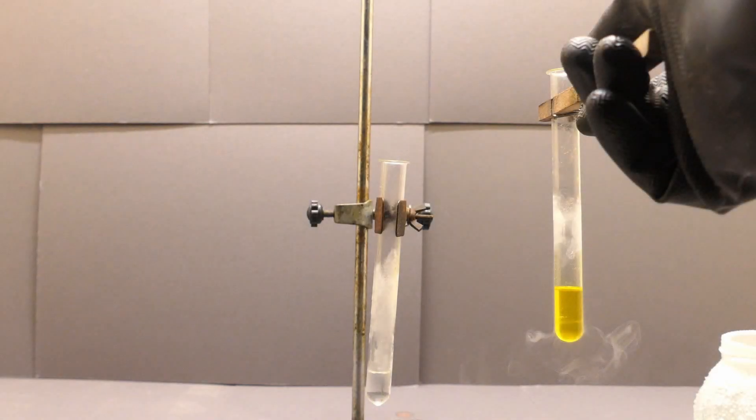Hey guys! Today I'd like to show you one of my favorite reactions. It's the reaction of chlorine and ammonia, both in liquid state.